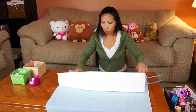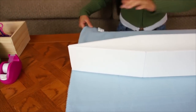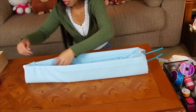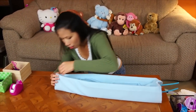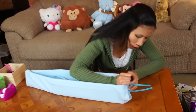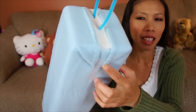Now we're gonna wrap the body with the fleece blanket. Start from the back, line it up evenly, then fold it and tuck it in. In the front, you can fold it, and wrap it tight on the bottom. Just put tape to hold it.